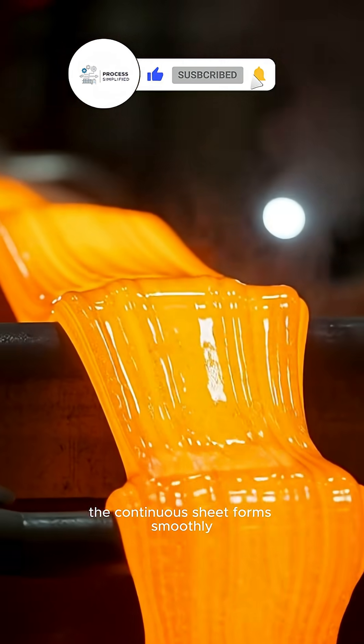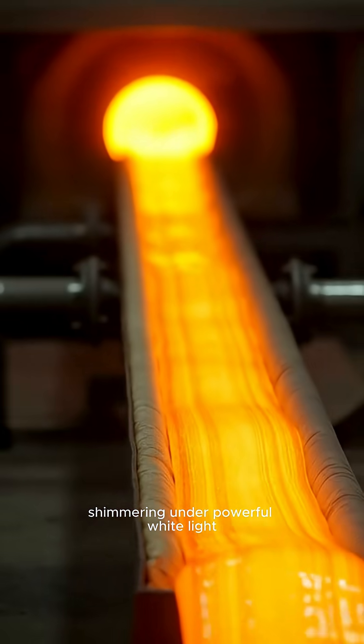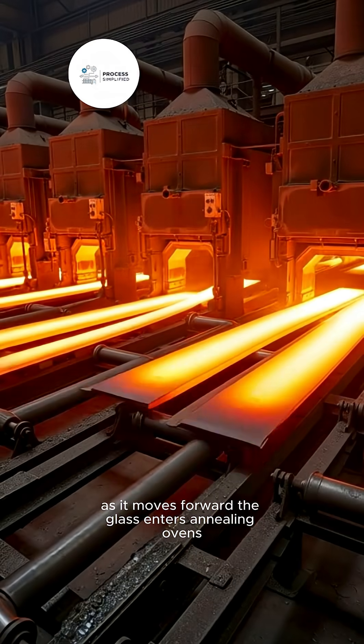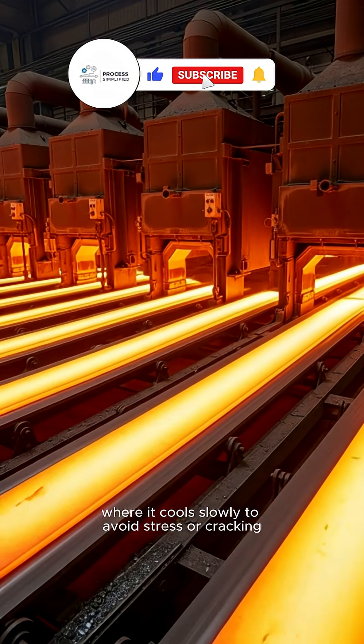The continuous sheet forms smoothly, shimmering under powerful white light. As it moves forward, the glass enters annealing ovens, where it cools slowly to avoid stress or cracking.